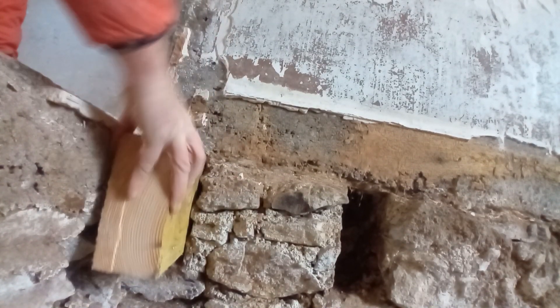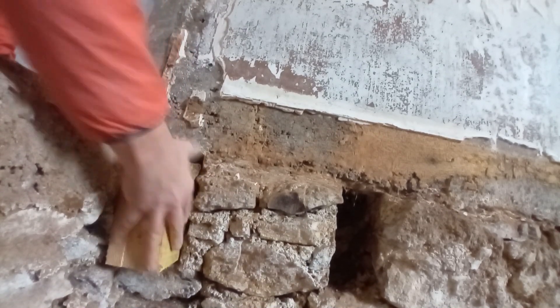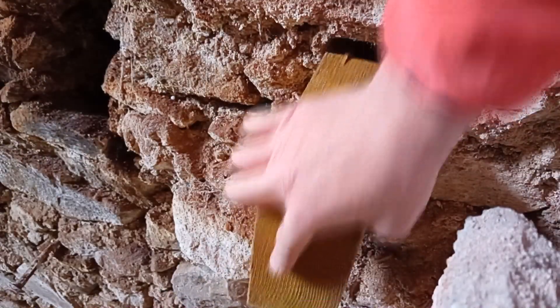Just cleaning out the pockets. This is an off-cut, just to see how well it fits. That one fits okay. The other side, nowhere near. So there's a bit of chipping out to do here.